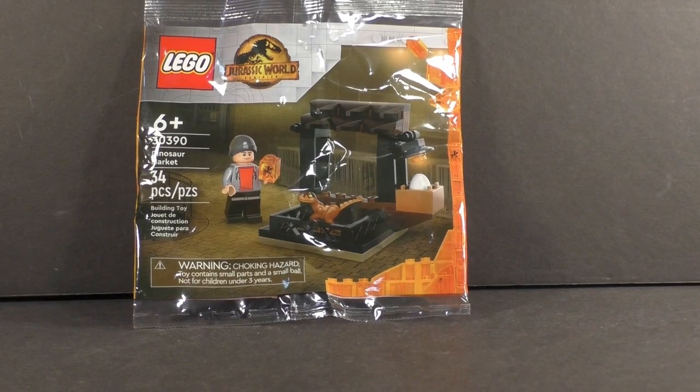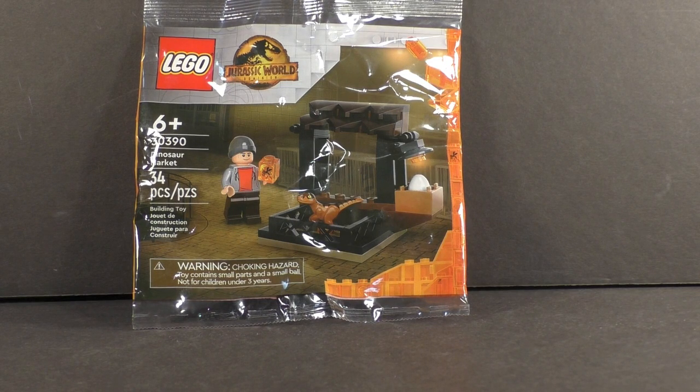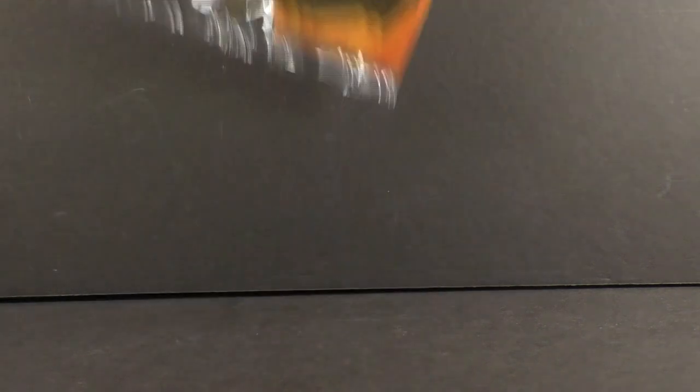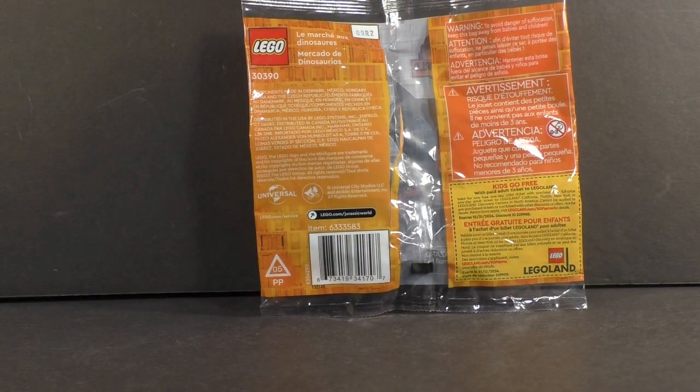Looking at the packaging — that typical $5 polybag style — you do have all the hallmarks of the Jurassic World Dominion line with the gray tiles and the amber in the corner. However, we do not have the dino up in the upper right corner jumping out; that's the only difference. You do have a nice product shot of the set, and on the back you have all the legalese, the coupon, all that jazz.